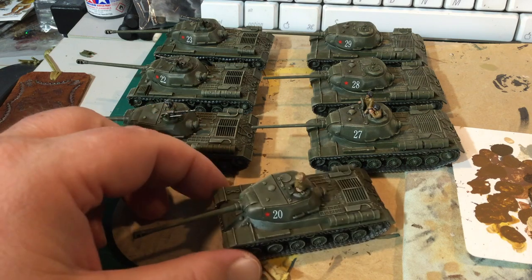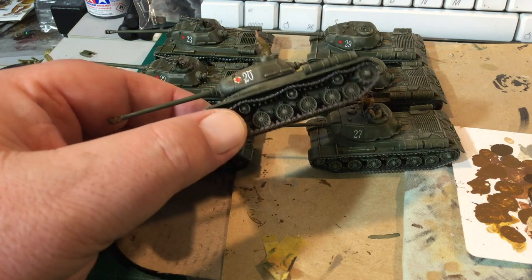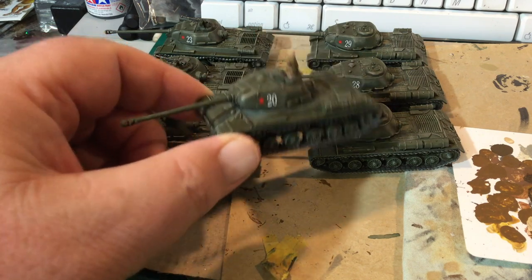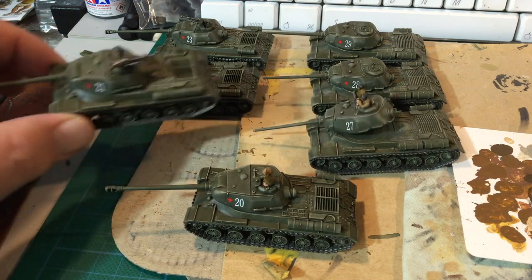My Bagration force is pretty much finished, so this video is just looking at the final stages of the process. To be honest, I was actually too busy painting to meet the tournament deadline to really film the process in detail, so this last section is just not as well documented.